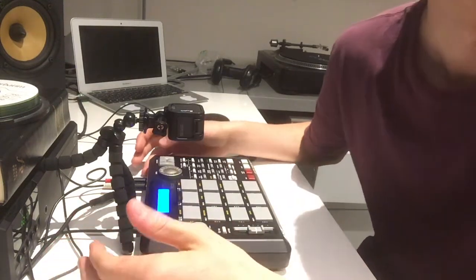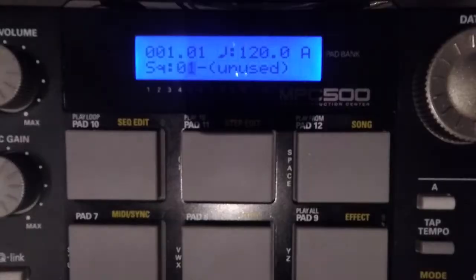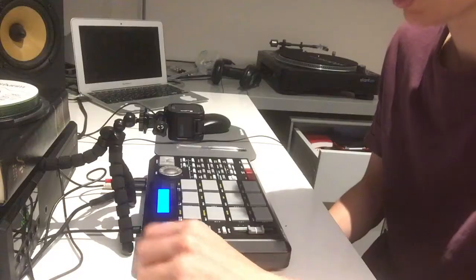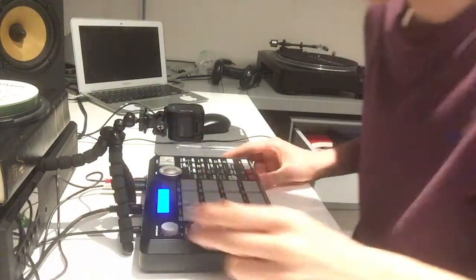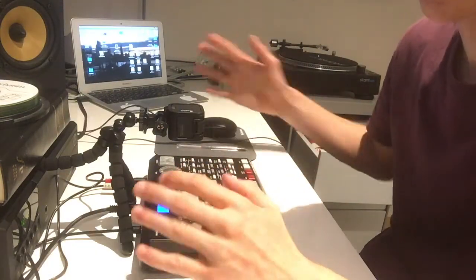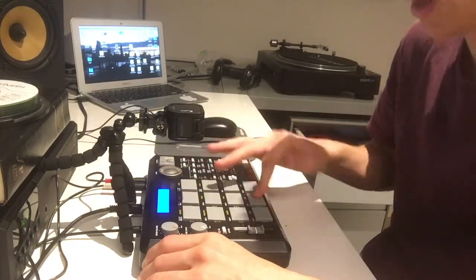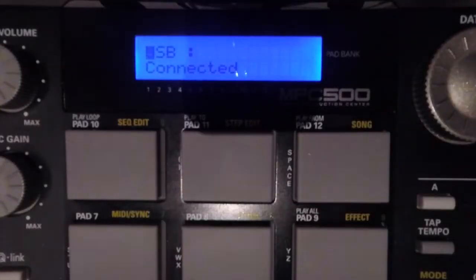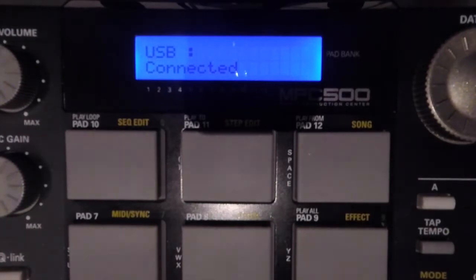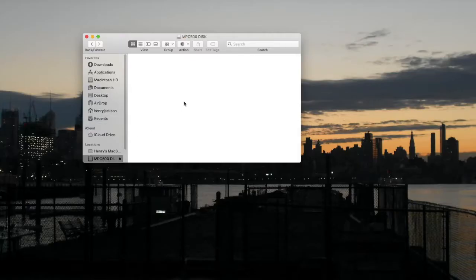Sequence here is kind of like the home page. What you then want to do is get a USB cable that you can plug into your computer. Once you've plugged it into the back, to open the computer connection you go to Mode > Load again, come all the way over to the right and it'll say USB, and if you've got it plugged in it'll be connected. You can see the MPC 500 disc on your screen and because we just formatted it there is nothing on there.